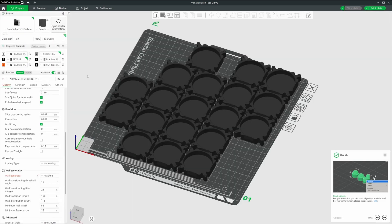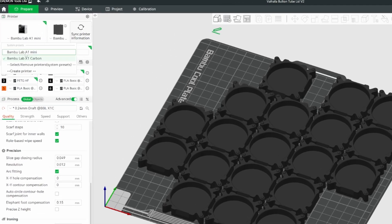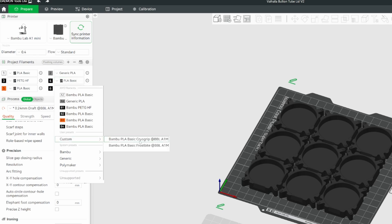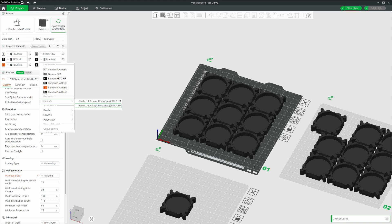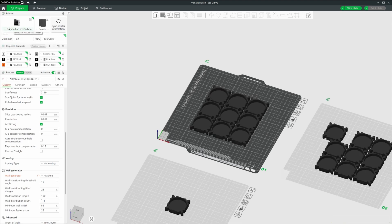One more thing to note: these custom presets are actually tied to the type of printer you're creating the filament preset for. If I switch to my A1 Mini and go to custom presets, the presets I created for the X1C aren't shown — they're separate. So if you have multiple printer types like an A1 Mini, A1, P1S, or X1C, just be aware your presets are tied to each specific printer. Hopefully there's a global setting I'm missing, but it does make sense given that build plate dimensions differ between printers.